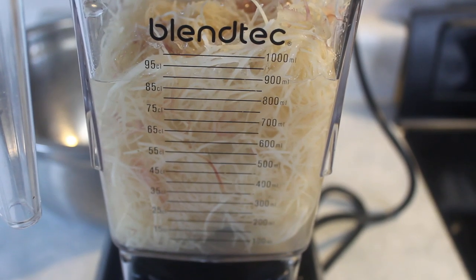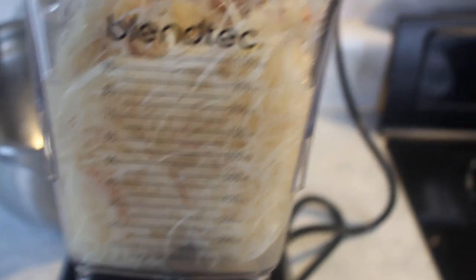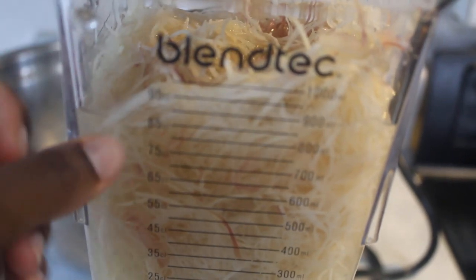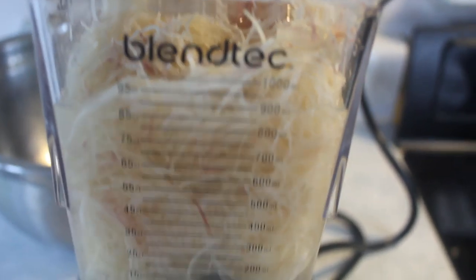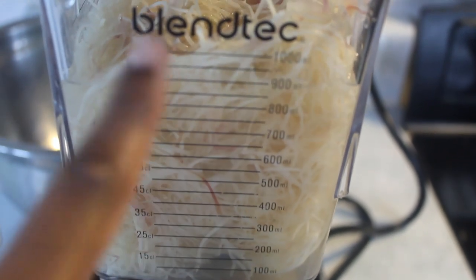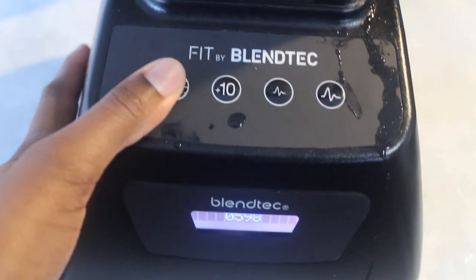I always blend my sea moss for 90 seconds — that's a minute and 30 seconds. I make sure to fill up enough water to almost cover the sea moss, because if I add too much water it won't be thick like a gel. I think this is going to be enough water — I didn't add any more, this is just the water it was soaking in. So I'm going to start blending it for 90 seconds.